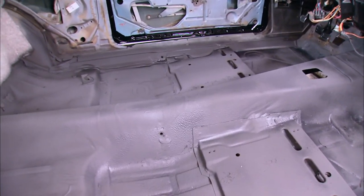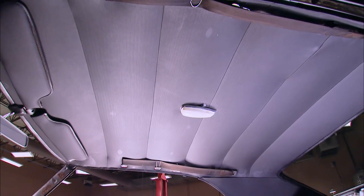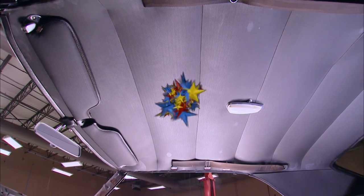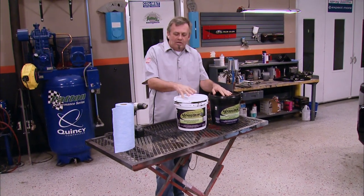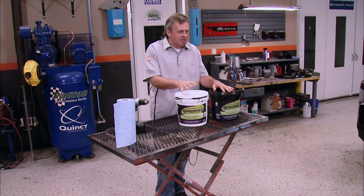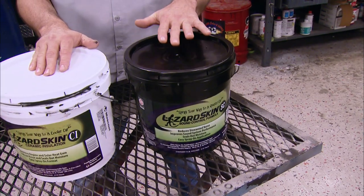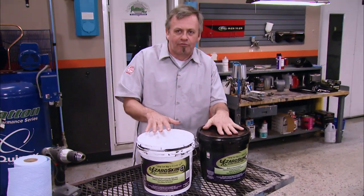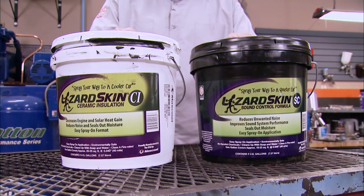Hit the floor with some Duplicolor Edge primer where needed, hold the gun about 10–12 inches from the surface, use a slight overlap, and you've got it made. Once you've given it about 24 hours to dry out, the floor is ready to think about interior components. Lizard Skin can also be used to insulate against radiant sun heat under your headliner. We've got our Lizard Skin applied to the floor of the '69 Copo Camaro. The white bucket version is for heat control because of the big power plant, heavy exhaust, and the lightweight nature of the car. Lizard Skin also makes a sound deadener — if you use both, the sound control goes on first and the thermal control goes on second.